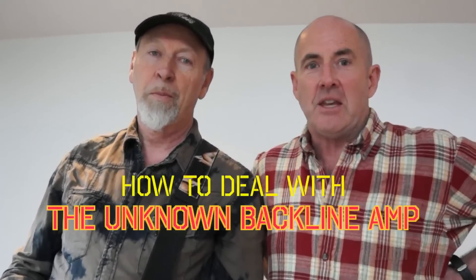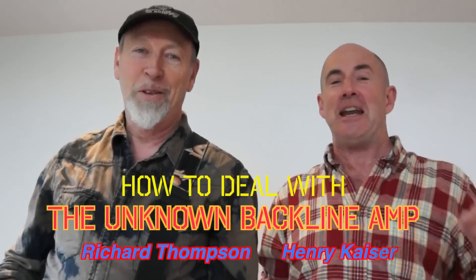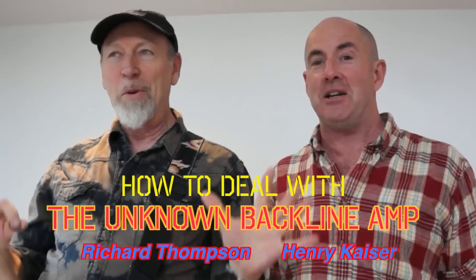Hey, Henry Kaiser. I'm Richard Thompson, here for Guitar Player Magazine. And we wanted to help you cope with a musician's nightmare: the unknown backline amp. You get to a gig and there's that amp you don't know how to deal with. It's a terrible dilemma.